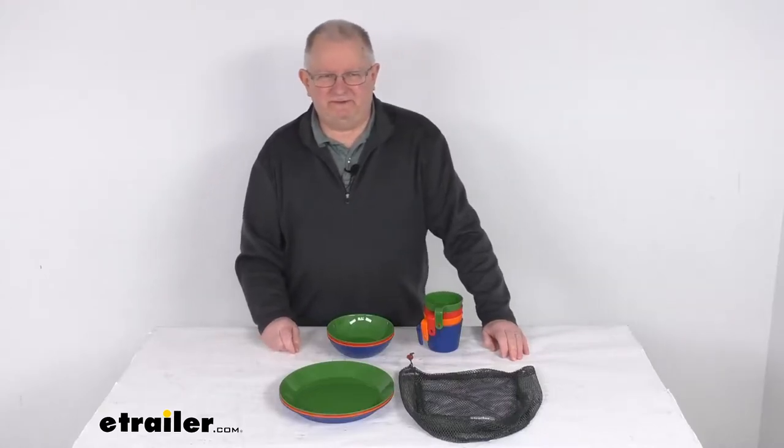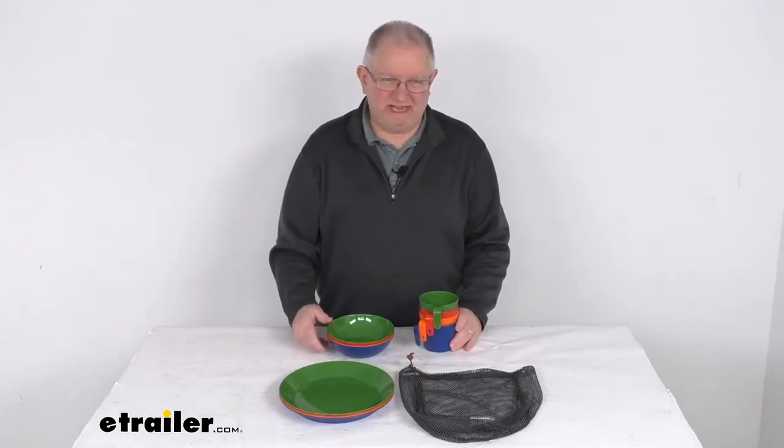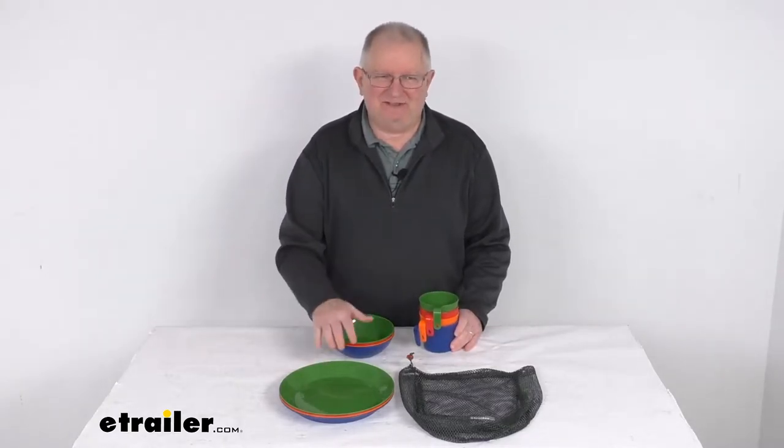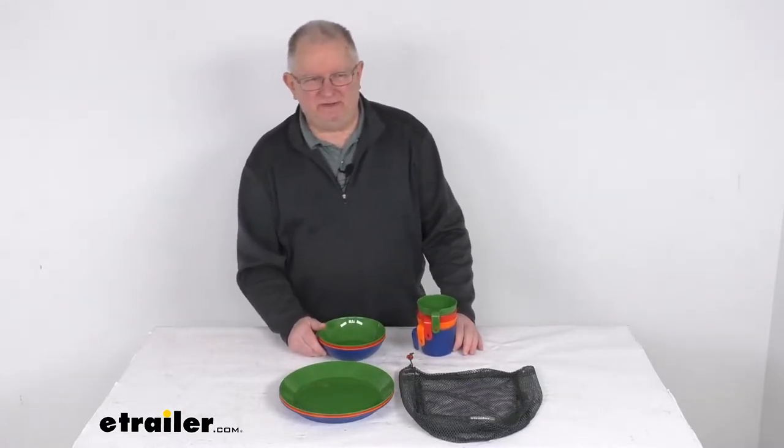Hello everybody, this is Jeff at eTrailer.com. Today we're going to take a look at the GSI Outdoors 12-piece four-person Cascadian table set. This table set will allow you to enjoy and eat delicious meals at your campsite or RV park.